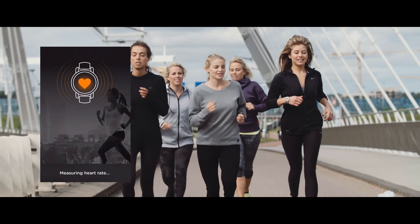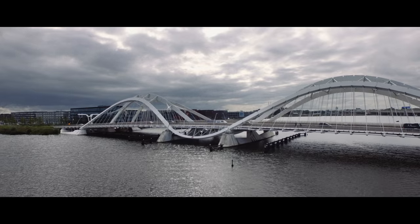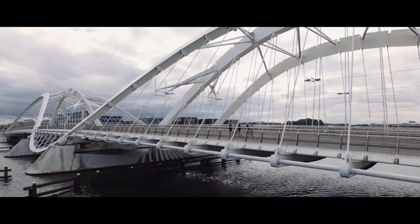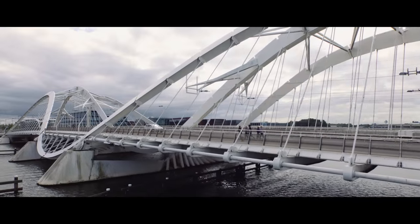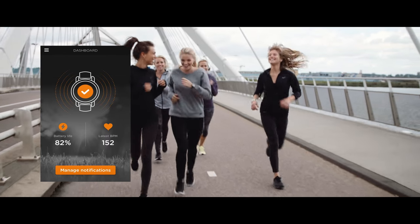Trivoli's optical heart rate sensor and step counter give advanced fitness tracking, empowering you to keep up to speed with your fitness goals. Data is sent straight to the Trivoli app, which cleverly filters out the data to your favorite fitness apps.